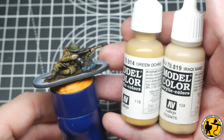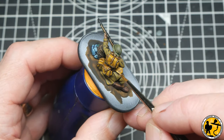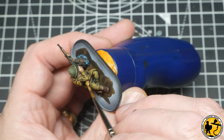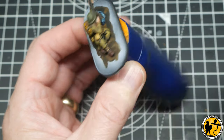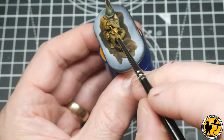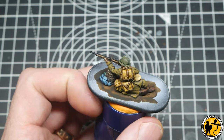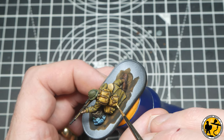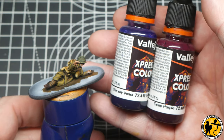For the lighter areas on the bags I'm using Green Ochre and Iraqi Sand, building them up the same way as the Flat Earth and Tan Earth. A larger area of Green Ochre covers most of the surface, finishing with thin highlights of Iraqi Sand. You really don't need much Iraqi Sand at all to have a nice effect — just painting the odd thin line around the edges really makes it pop.